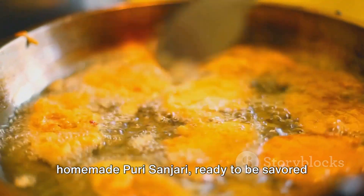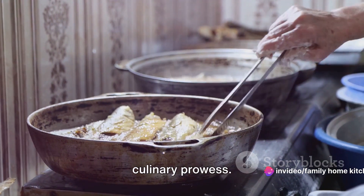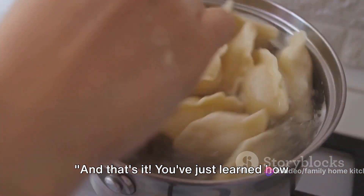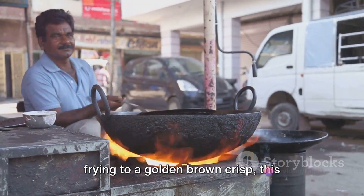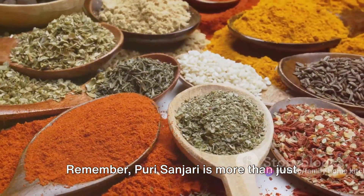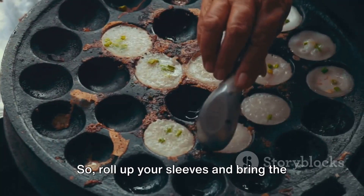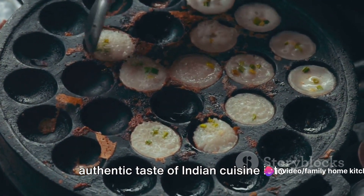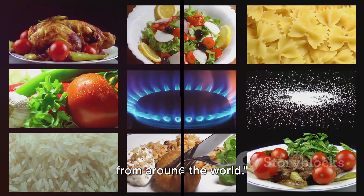And there you have it, your very own homemade Puri Sanjari, ready to be savored and enjoyed. These delightful treats are perfect for any occasion and a testament to your culinary prowess. Enjoy! You've just learned how to make Puri Sanjari — from creating the dough, preparing the flavorful filling, to assembling and frying to a golden brown crisp. This traditional Indian delicacy is worth the effort. Remember, Puri Sanjari is more than just a dish. It's a celebration of culture and flavors that can be customized to your taste. So roll up your sleeves and bring the authentic taste of Indian cuisine into your kitchen. Thank you for joining us on this culinary journey. Stay tuned for more delicious recipes from around the world. If you like the video, do not forget to subscribe to the channel and activate the bell button for all new updates in the world of cooking.